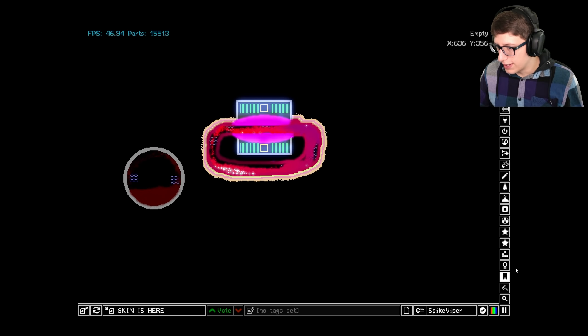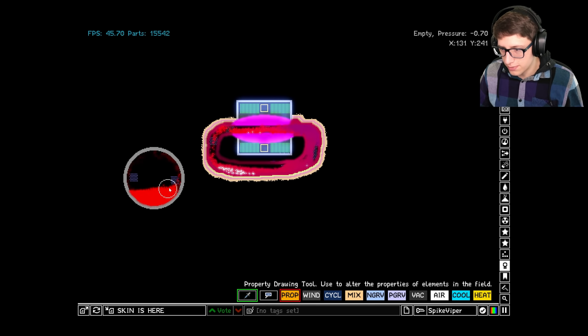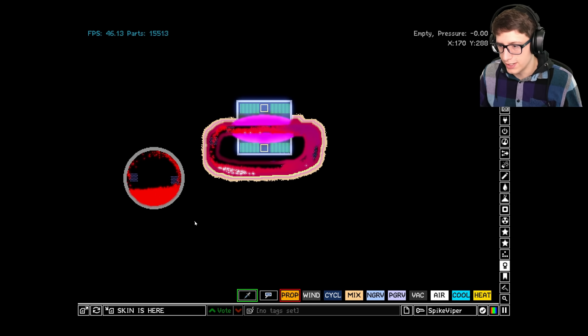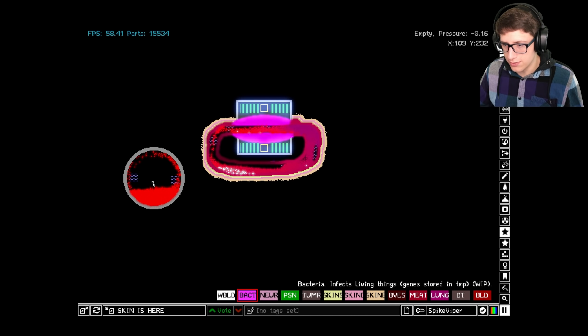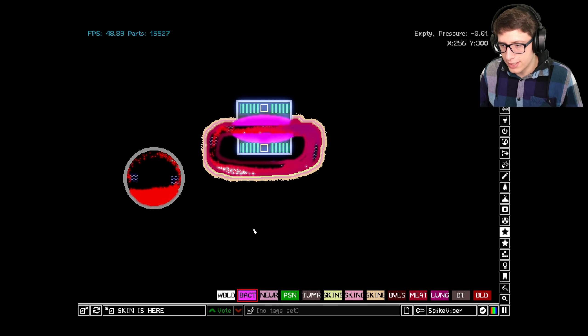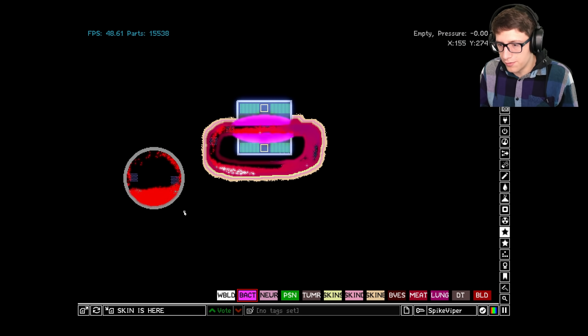Now that we have blood flowing inside this container, let's add some oxygen. White blood cells use a lot of oxygen, and the bacteria needs oxygen to multiply as well. Let's add some bacteria and see what happens. Boom — we've added it. We can already see it multiplying up here, getting a foothold inside this big vat of blood. It's multiplying as expected, stealing resources from the blood supply.